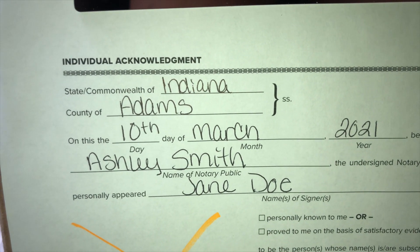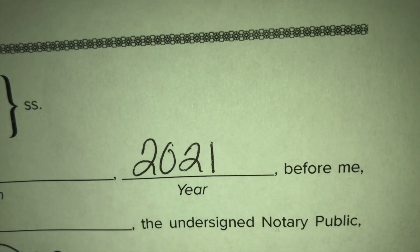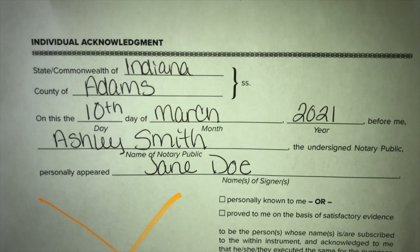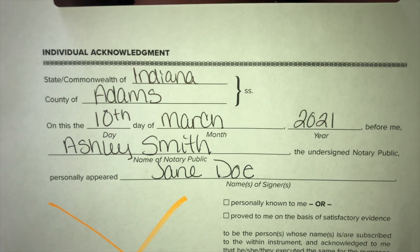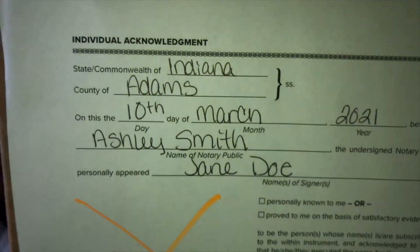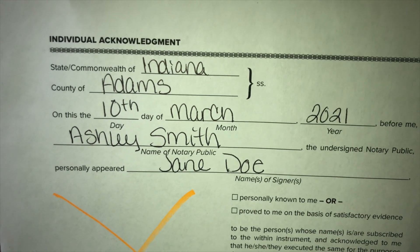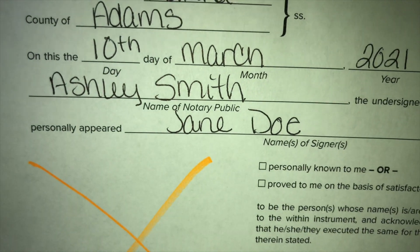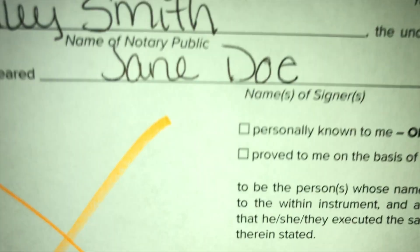You're going to put the day, the month, and the year. Whenever you see the words 'before me,' it is always your name as the notary public — remember that. Sometimes it may say 'before me' with no blank, but if it says 'before me blank' that is the notary's name. You put 'the undersigned notary public, personally appeared' — and 'personally appeared' is always the signer, the person who is there in front of you who gave you their ID.